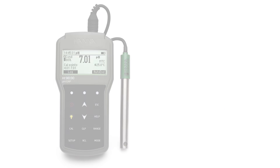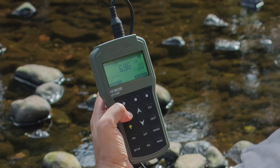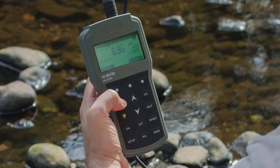The HI-98190 and HI-98191 are part of Hanna Instruments' newest line of portable meters for the measurement of pH, ORP, temperature, and selective ions. These ergonomically designed waterproof meters are constructed to withstand the harshest of environments while maintaining benchtop-level performance.